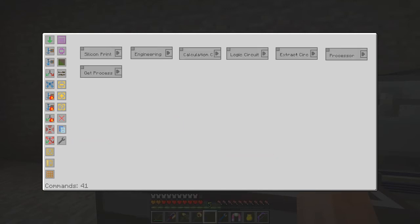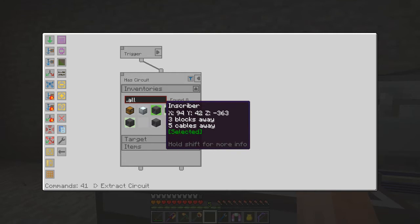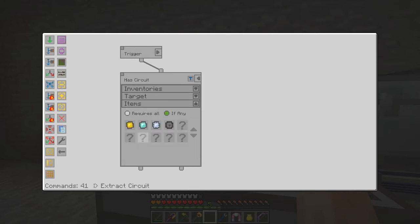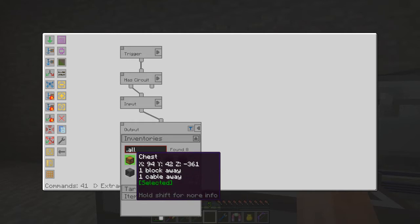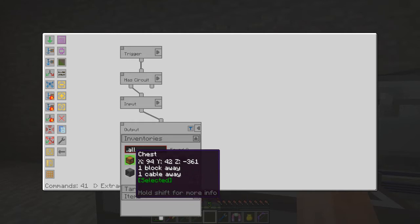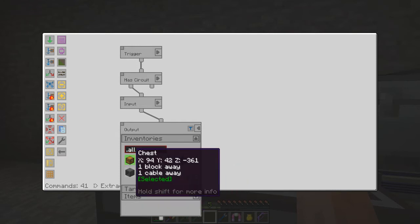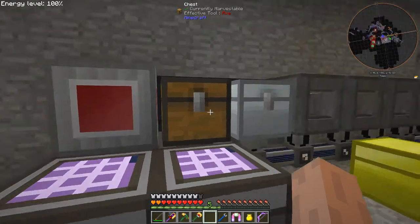They all follow the same process until we get to extract circuit, and here it's a little bit different but not much. It's checking these four inscribers and looking for any of these items. What it does then is takes that and puts it into the wooden chest. Before I was putting it into the end inscriber, but the wooden chest has an ME import bus on it, so it puts it back into the ME system, and we end up with simply processing plates.